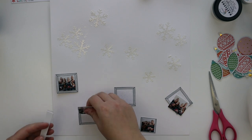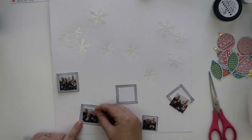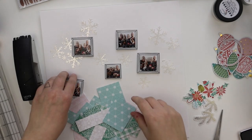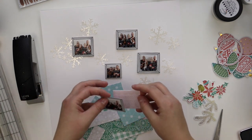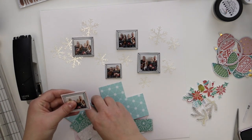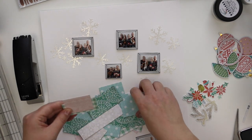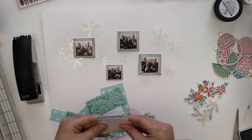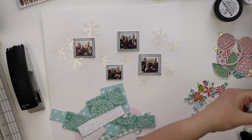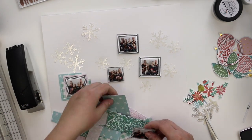I'm using 3D foam for every layer and adding them just to the frames. Some frames are a bit too wide or small, but then I will cut the photos even smaller if they are too large. For each photo frame I will make a small paper layer collage to the back to make lots of layers here.